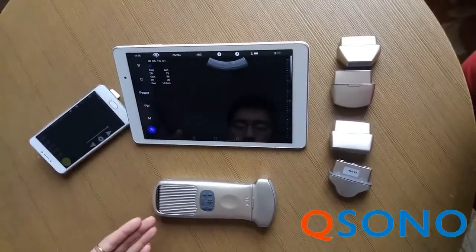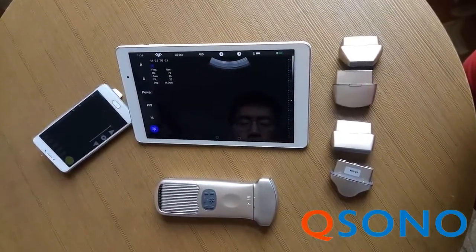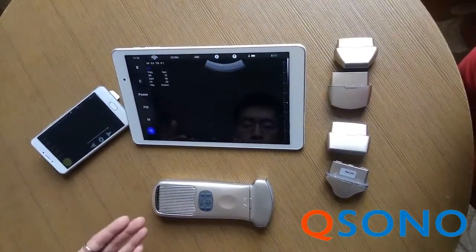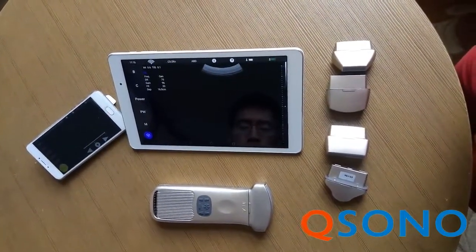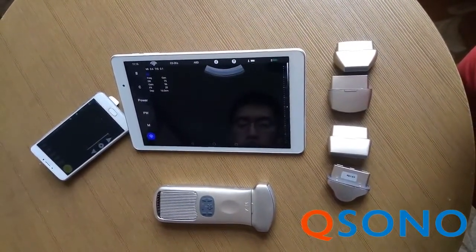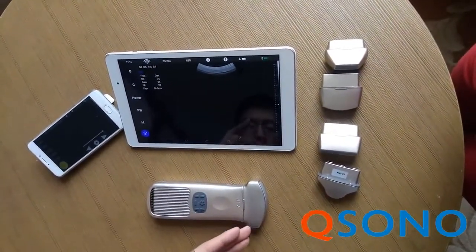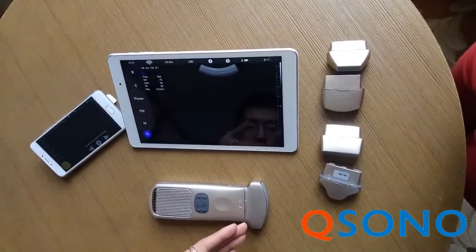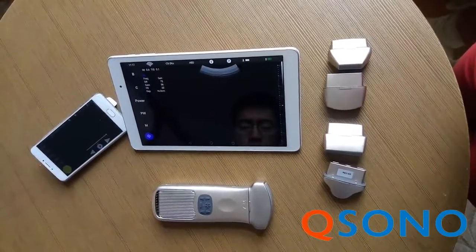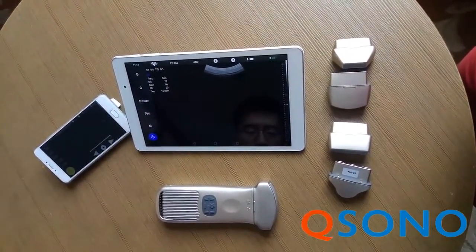Here is our wireless pocket ultrasound system. It's an innovative pocket-sized ultrasound scanner with Wi-Fi capabilities that helps to realize ultrasound anywhere — wireless freedom from Windows to Android to iOS, but never compromising on image quality. The weight of one unit with one transducer head is around 300g, equivalent to two baseballs. Dimensions: 117 x 55 x 25 mm.